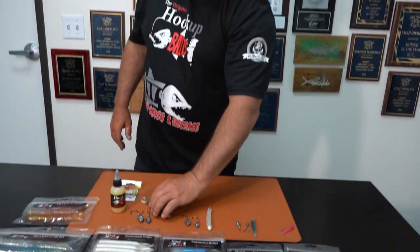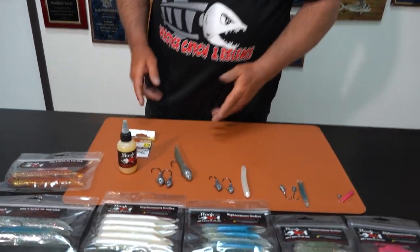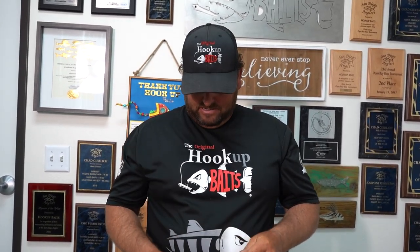Replacement bodies come in a pack of five to save you money. They're especially great for travel — you can buy a few packs of the made baits and bring a bunch of replacement bodies so you're not over the weight limit getting onto an airplane. I do a lot of replacement bodies when traveling because they save a lot of weight.